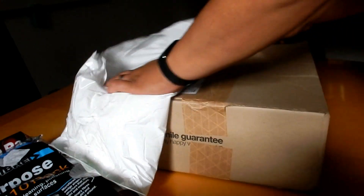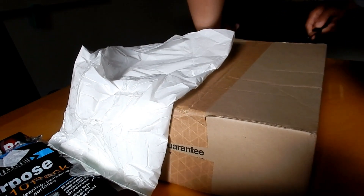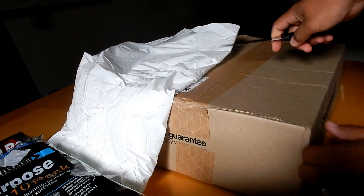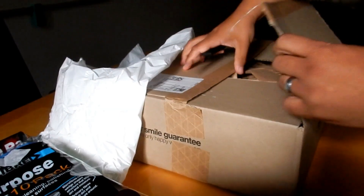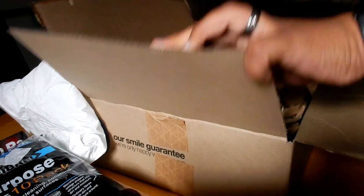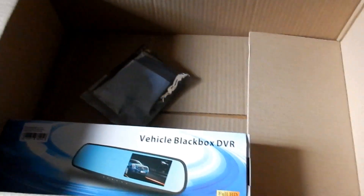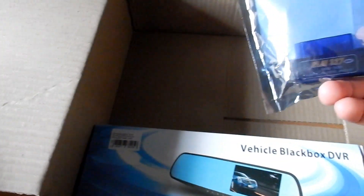In here — you guys use really big boxes for really small things nowadays. Check this out: a really big box. And it's mostly just packaging inside. Come on!